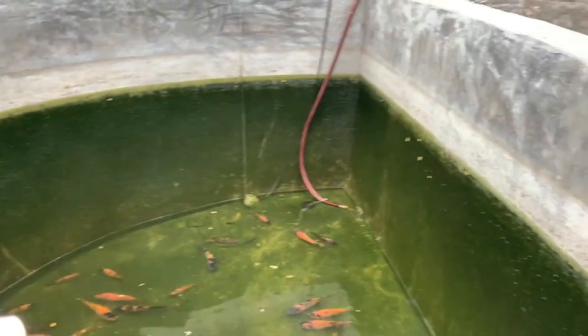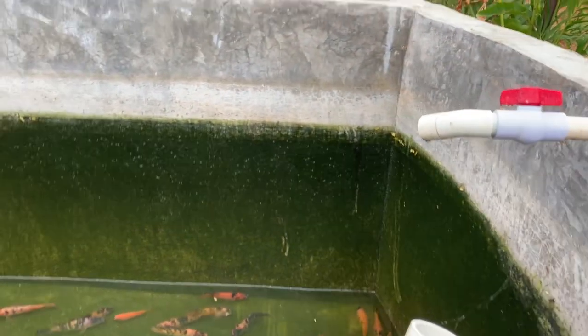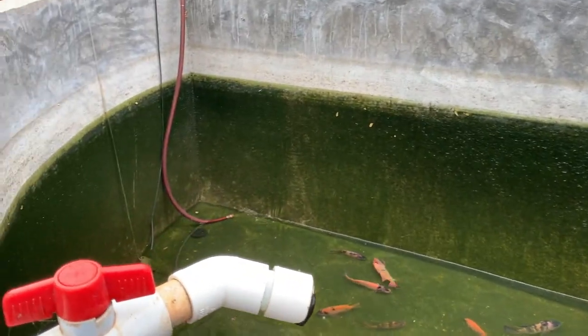The water is very low right now, so I'm adding water to the ponds.